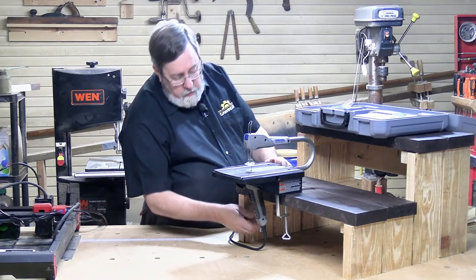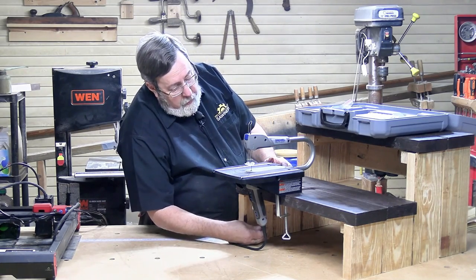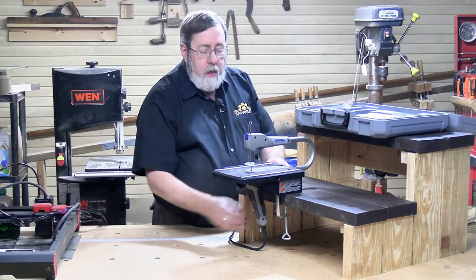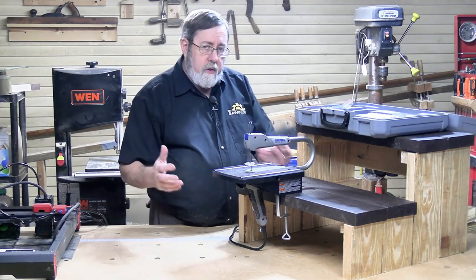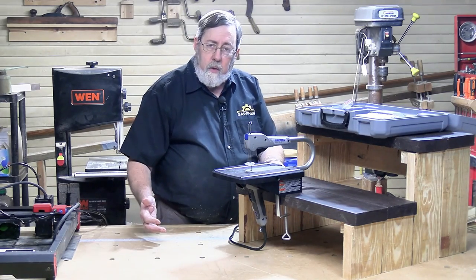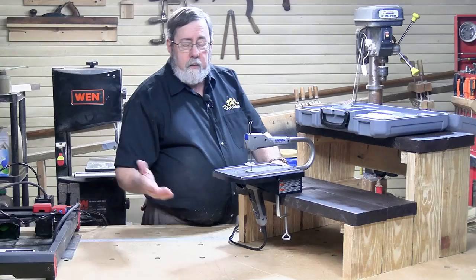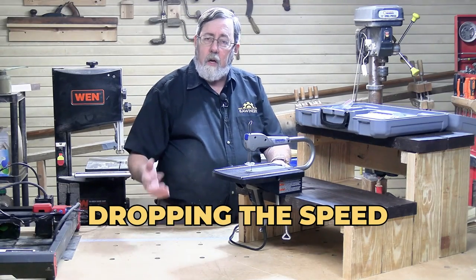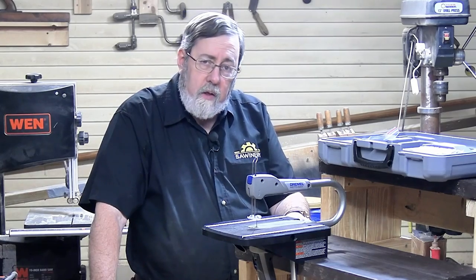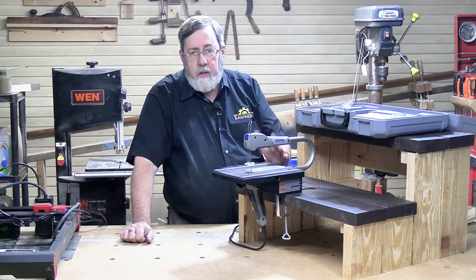Mounted like this, this can be used as a regular scroll saw. It has a power switch and a speed adjustment, one through six. In the instructions, for most things, it tells you to use a high cutting speed — that's six. But if you're going to cut metal, it recommends dropping the speed. It also recommends dropping the speed for plastics, because at high speed you can actually melt the plastics. So that gives you that adjustment.